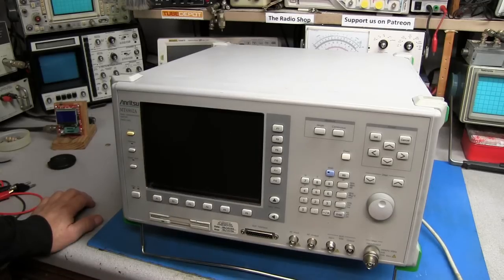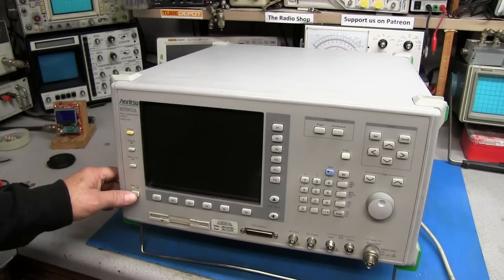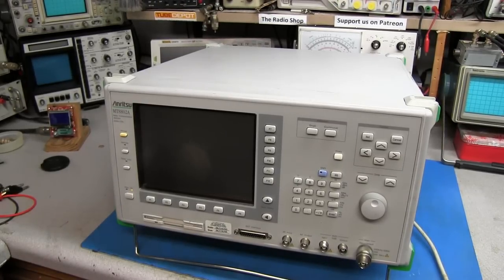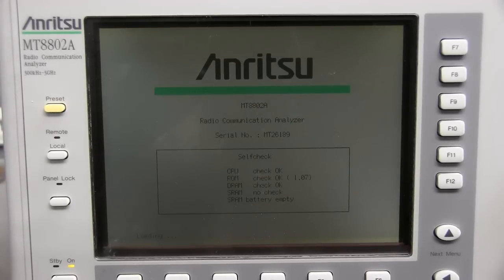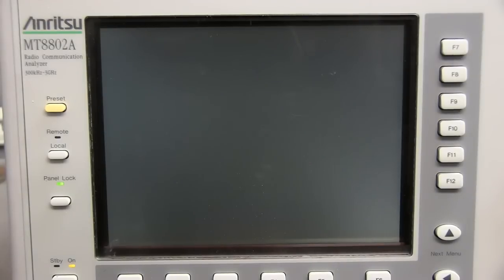Let me go ahead and plug it in — the standby light just came on. We'll turn this on; it takes about five minutes to boot up. As you can see, everything checks okay until it gets to SRAM, where it says 'no check' and 'SRAM battery empty.' Then it locks up and goes into a mode where it doesn't do anything.